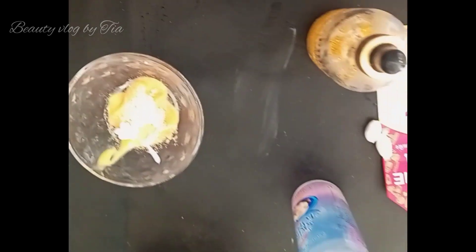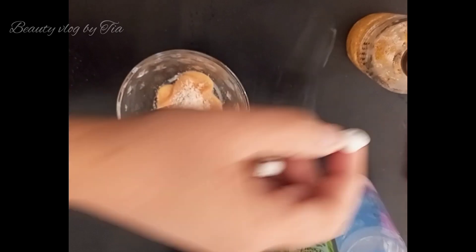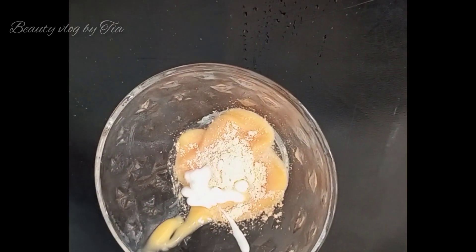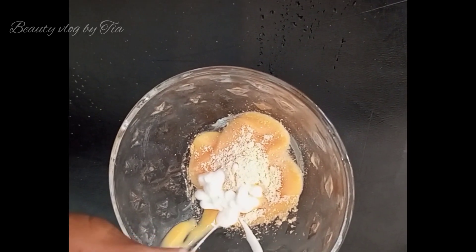Now we will add a whitening capsule. This is a whitening capsule. We will add 2-3 drops into the mixture.